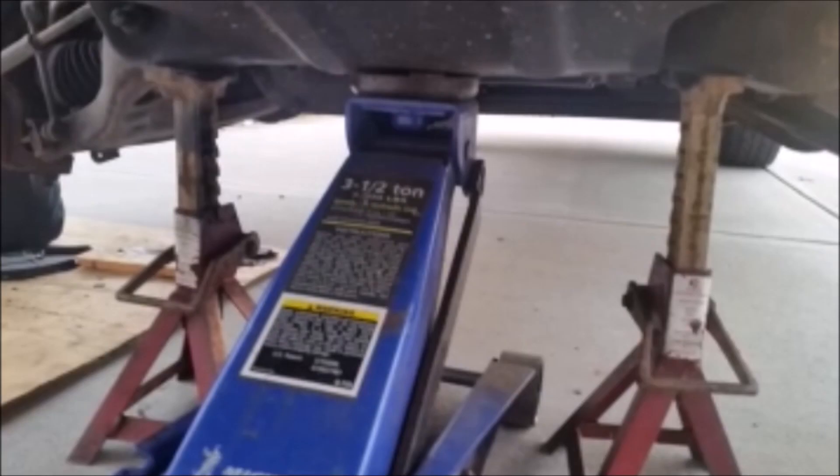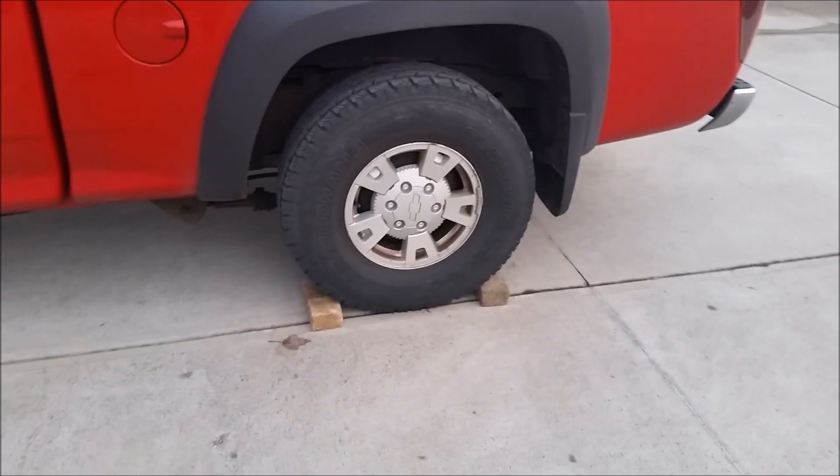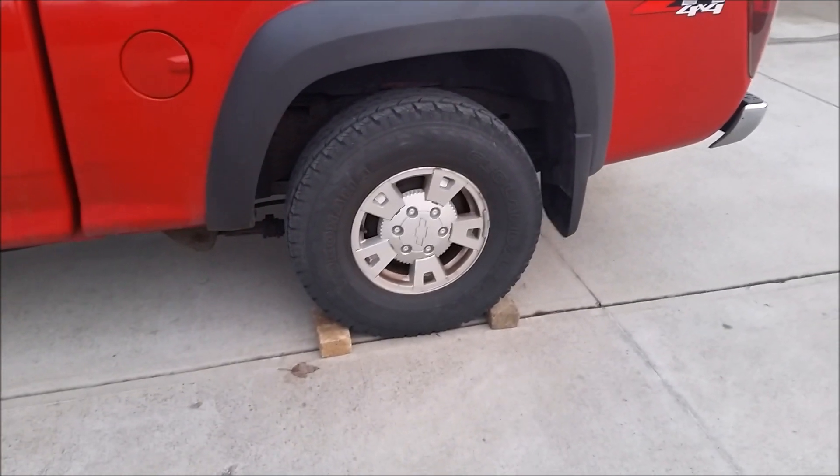The first thing you want to do is jack the truck up. You want to put your jack on the frame so it can support the weight, then use a couple of jack stands. Never trust a hydraulic jack to hold up the truck while you're working on it. You should also put your emergency brake on and chalk the back wheels just for safety.